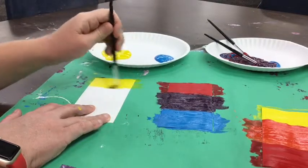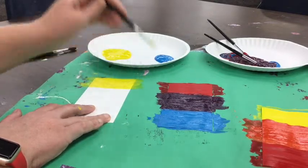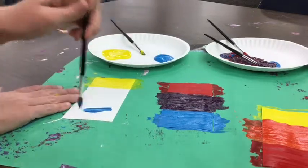Everybody starts with yellow, and then we use our second brush and move on to blue at the bottom of our paper. Remember, don't mix the colors yet. You have to wait till everybody's done painting the yellow and the blue before you can mix the colors.